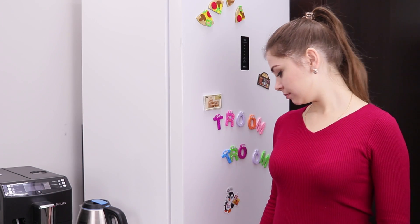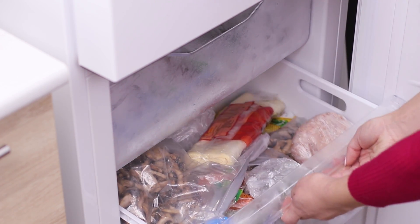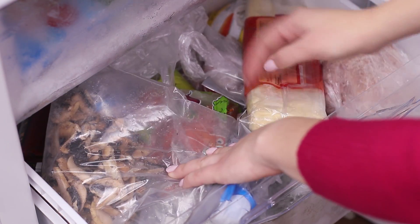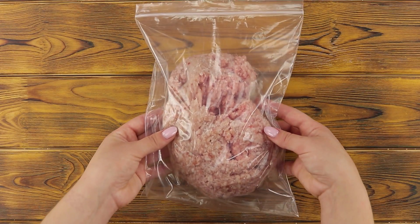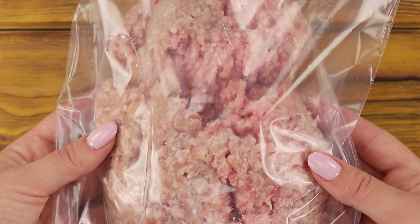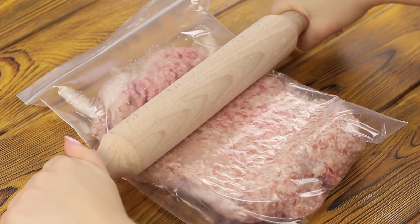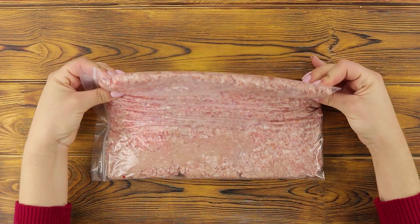Now let's move to the kitchen — it's time to clean up here too! In the freezer, the fridge looks more like a landfill! I have no idea what's in here or why it's there. It's OK, we are going to take care of it! For example, ground meat in a bag will take up much less space if it is rolled out first — like this, in a thin meat pancake!